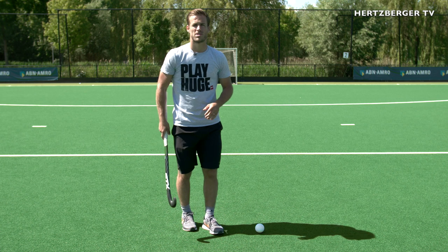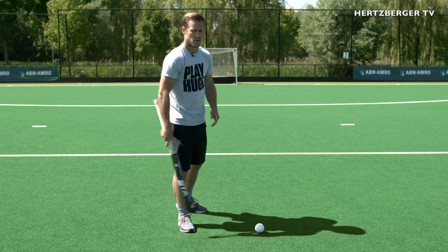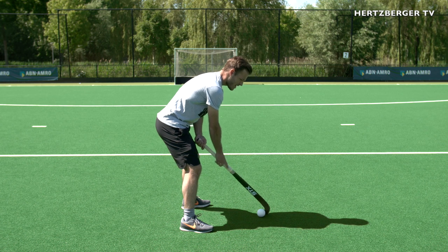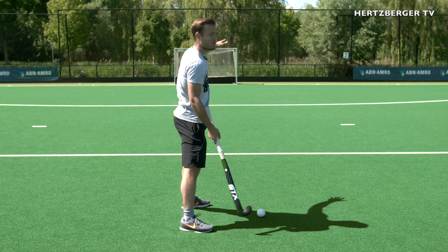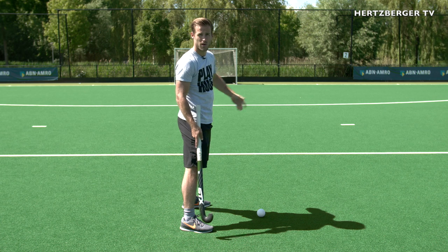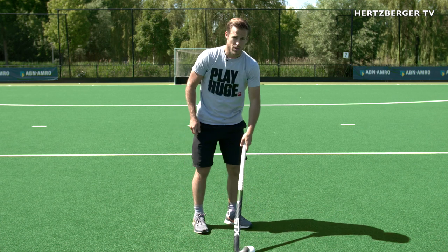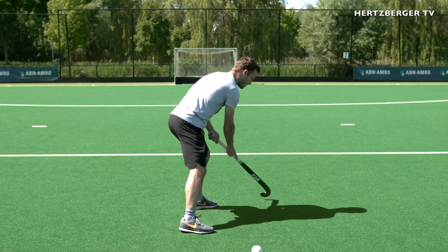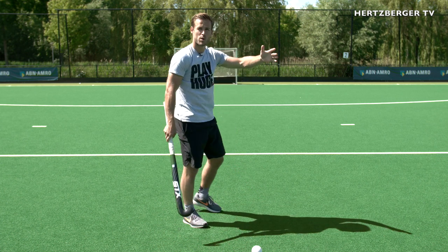The most important thing about open receiving is where your arms are. If someone passes you the ball and you receive it statically like this, you can't go forward efficiently. What you want to do is receive the ball and let it roll with the stick a little bit further so that you have forward motion.